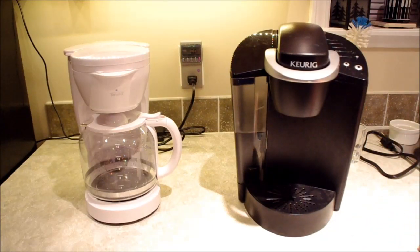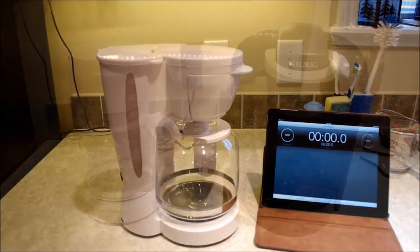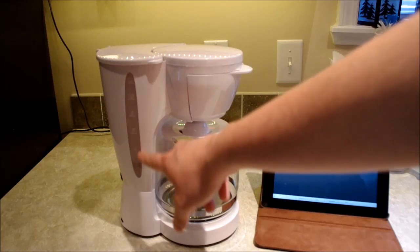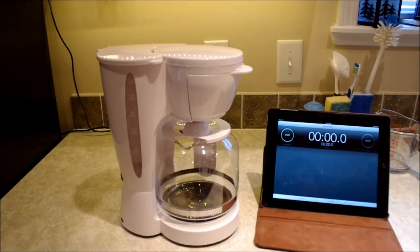Now we'll move on to actual performance — specifically how fast each machine can make two cups of coffee. First, we need to find out what each coffee maker considers a normal cup. The Keurig system produces eight-ounce cups, so I've placed 16 ounces of water in the reservoir of the drip coffee maker. I'm going to use my iPad as a timer because it's very visible in the video.